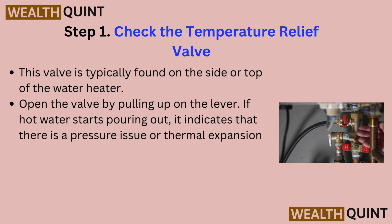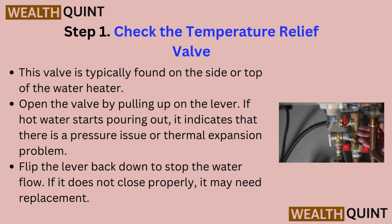Step 1: Check the temperature relief valve. This valve is typically found on the side or top of the water heater. Open the valve by pulling up on the lever. If hot water starts pouring out, it indicates that there is a pressure issue or thermal expansion problem. Flip the lever back down to stop the water flow. If it does not close properly, it may need replacement.